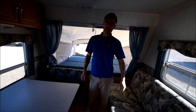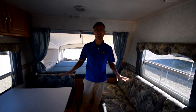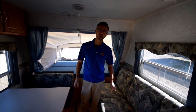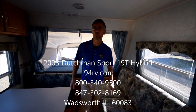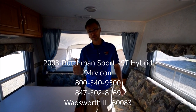I'm Steve with I-94 RV, and this is a 2003 Dutchman hybrid that we're going to sell as is. I-94 RV is located in the northeast corner of Illinois. You can reach us at I-94RV.com or you can call me direct at 847-302-8169. Thanks for watching.